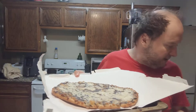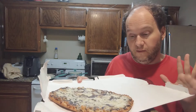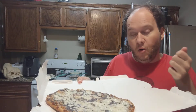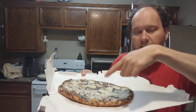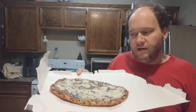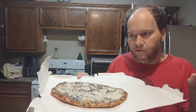Before I cut into it, a quick tip I do a lot: to save on cleanup, you can take the box that a frozen pizza comes in, open it up like this, and then cut it on the inside of the box. All the crumbs and stuff stay on the inside, and then you just throw the box away. I use the inside because the outside might have bacteria.